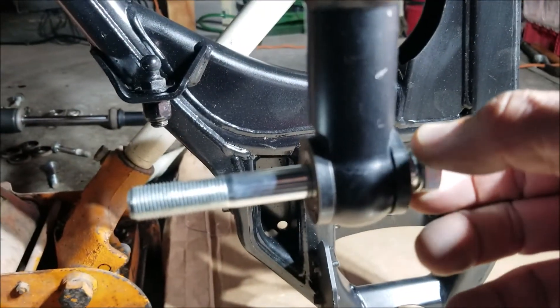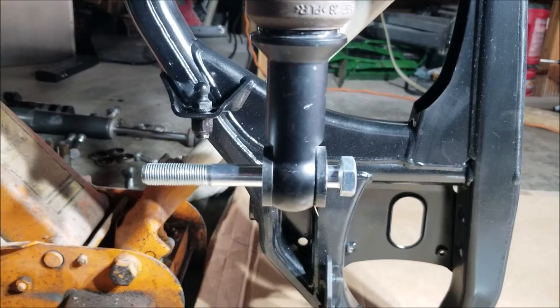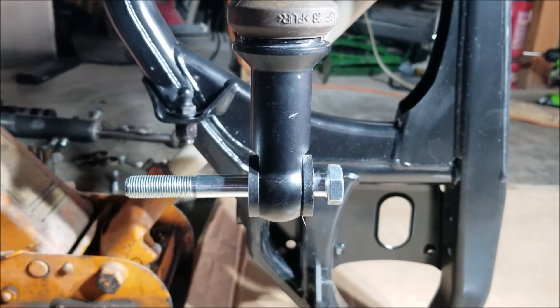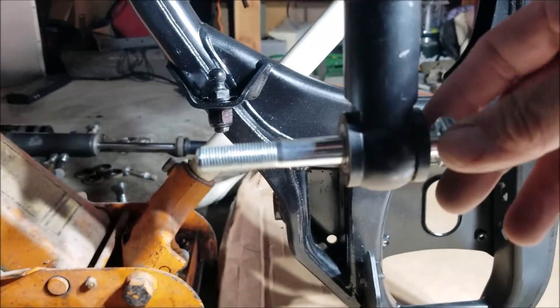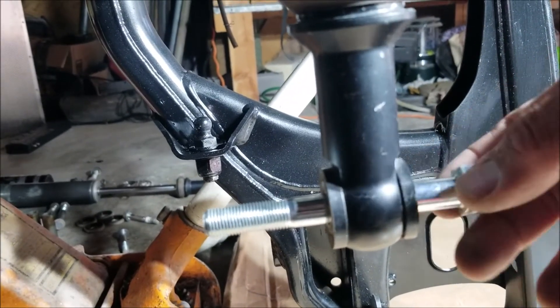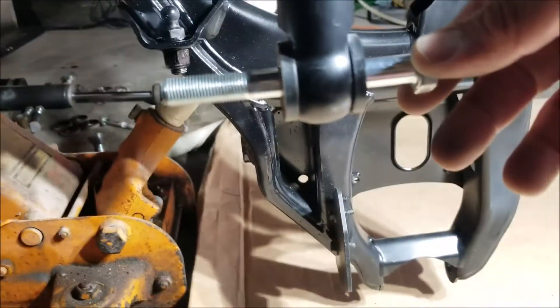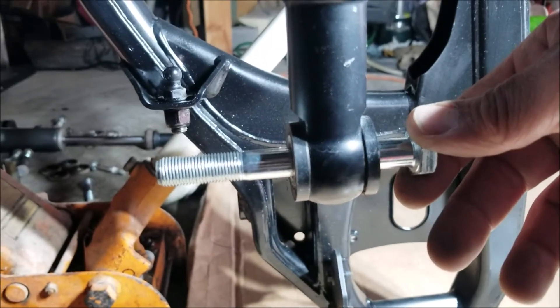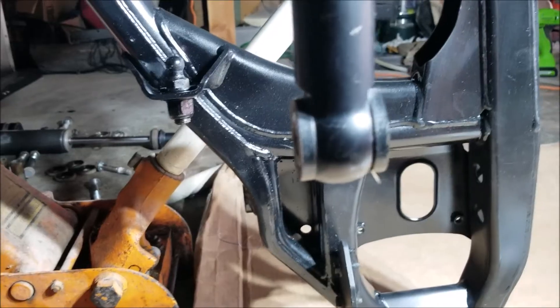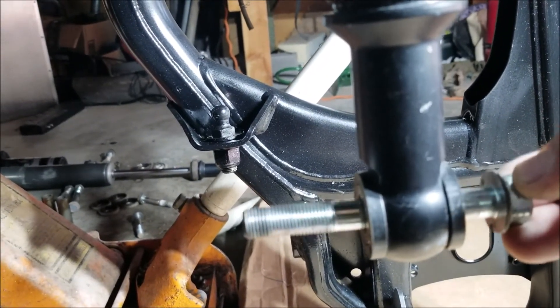This has been running 8,300 miles like this, and it's not a safety issue — it just bugs the hell out of me that they're using the wrong size bolt. So if you're as anal as me, get an M12 bolt and replace your stock M10.